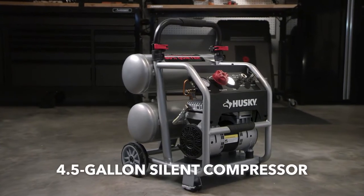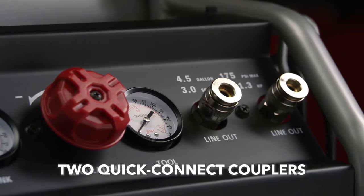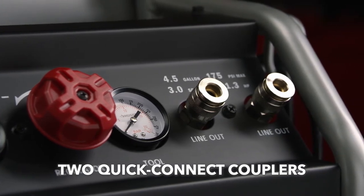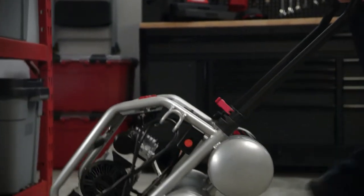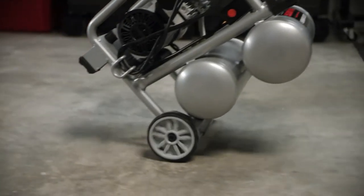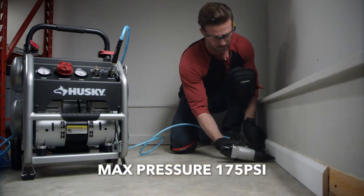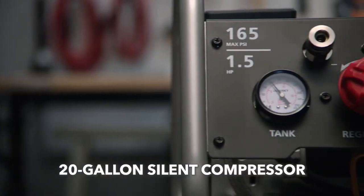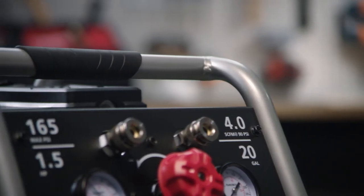Or, grab the sturdy 4.5-gallon silent compressor equipped with two Quick Connect couplers to allow two air tools to work at the same time. The 4.5-gallon silent compressor comes with a handy pull-out carry handle and portable wheels for quick transport, ideal for pneumatic guns, trim work, and inflation.